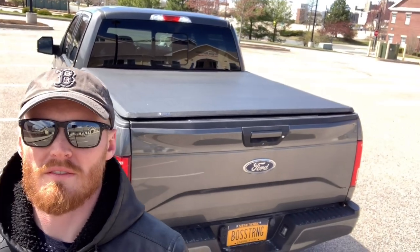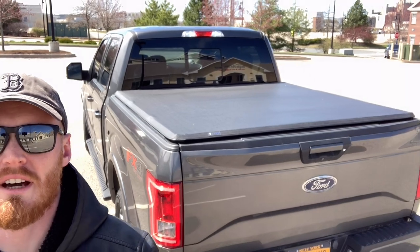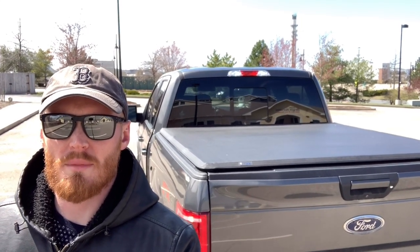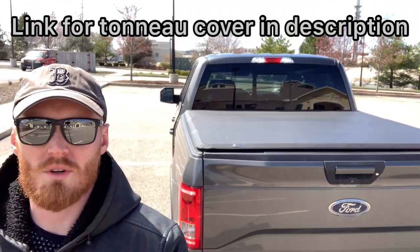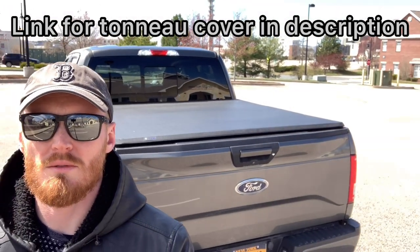Hey, what's up guys. Just wanted to do a quick video review on the Tiger tri-fold tonneau cover. I've had this tonneau cover for about a year now and I've loved it — it's been through snow and rain and multiple road trips and it's held up really nicely. So just wanted to give you a quick look at it. This is what it looks like on the F-150.